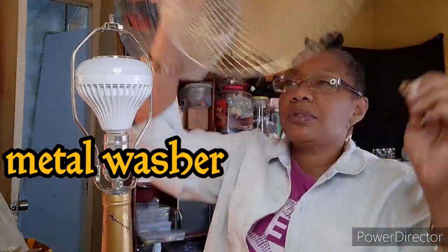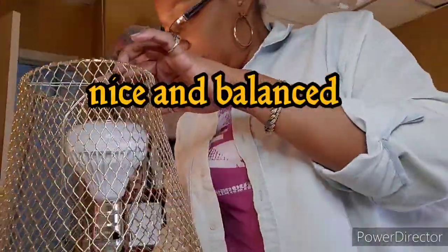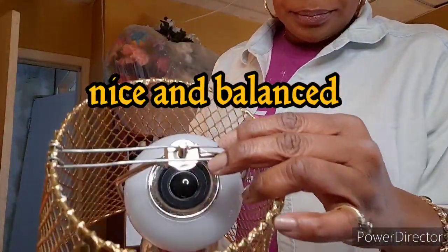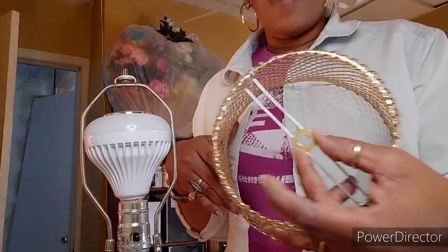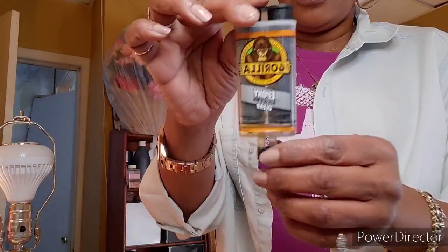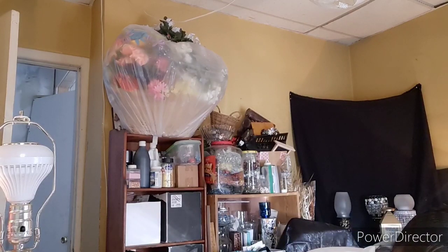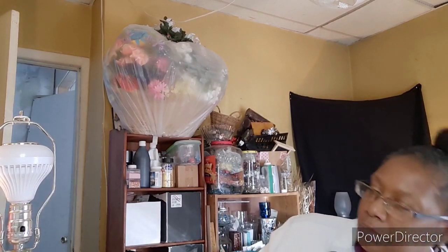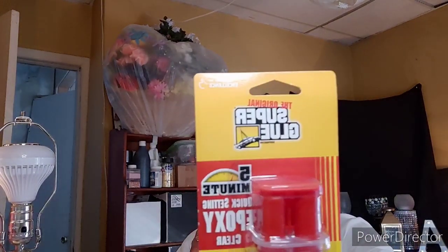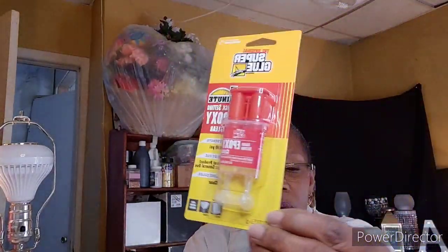The lampshade will sit on top like this and go on like that. I'm going to use the epoxy glue which is made for glass and metal — I usually use it just for glass — for a permanent hold. I'm going to use this Gorilla Glue epoxy. Dollar Tree had one too — the super glue epoxy, supposed to be a five-minute set, dries clear. I bought two of them.